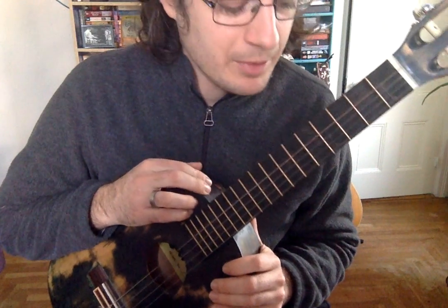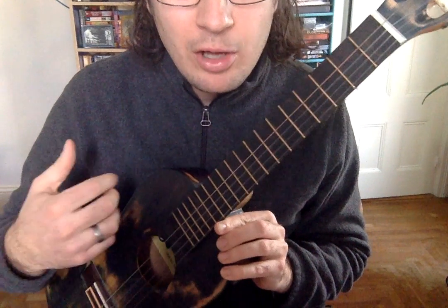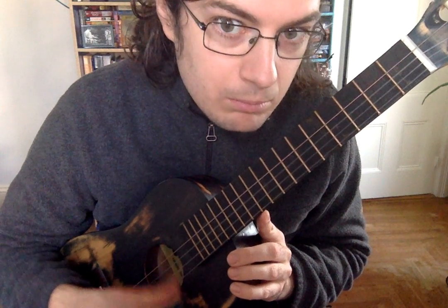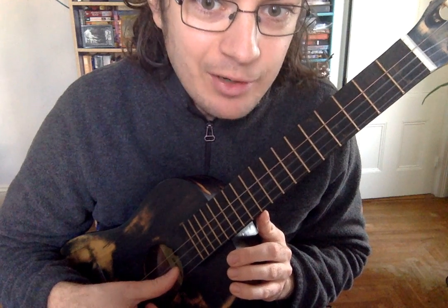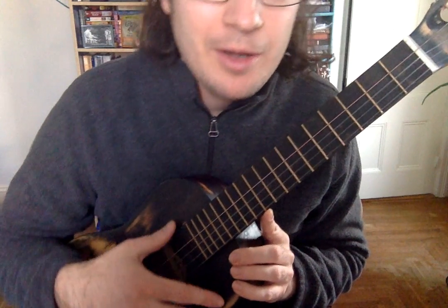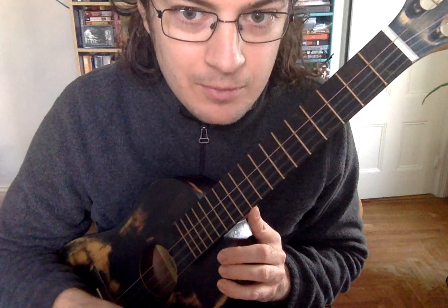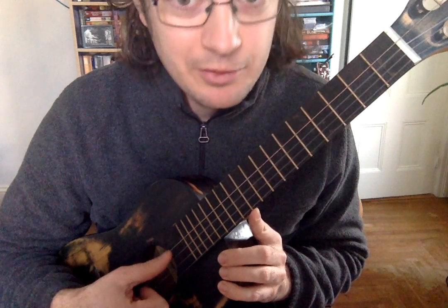Chords are really nice and strumming is really nice. The ideal strum should hit all of the strings quickly. If you're strumming too slowly, you can hear each of the strings one after the other — that's too slow. To be a strum, it has to be fast. This is a strum, and this is just plucking strings, not a strum.